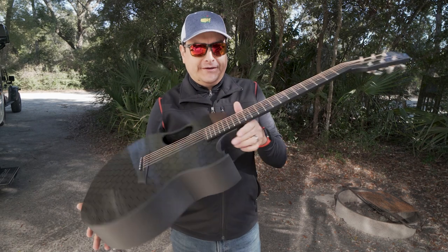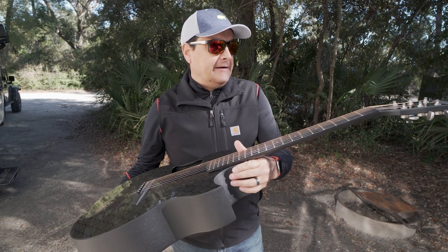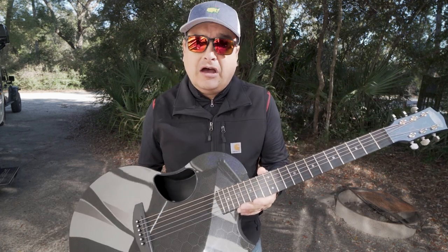I have not done a review video on my McPherson Sable acoustic guitar because I've been playing it a lot and because we've been making other videos and I just haven't gotten to it yet. We will get to it. Spoiler alert — it's amazing.